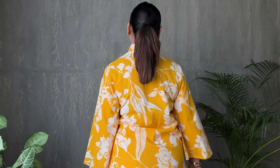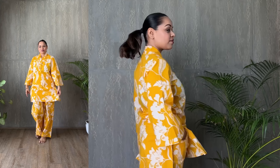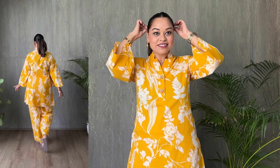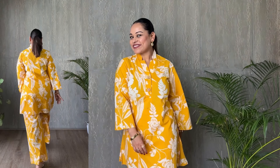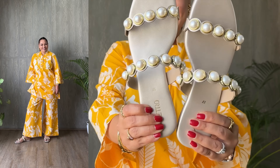Jumping into look nine — I'm all about this vibrant set from Jisora that practically screams sunshine. It includes a stylish mandarin collar kurti teamed with comfy trousers, all in a light and airy cotton fabric — the kind of set you'd want to wear whether you're out on a day trip or just relaxing in the evening. The neckline is a big win — it looks great on anyone, making your neck look longer and giving an overall slimming vibe. If you've got a fuller figure, the mandarin collar with a slight V-neck draws the eye vertically upward, which is super flattering. The straight fit trousers work for all body types. I went for pearl-embellished flat sandals that match the outfit's cheerful feel, and a pearl bag that ties the whole look together.